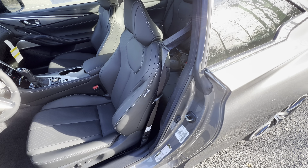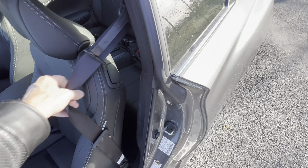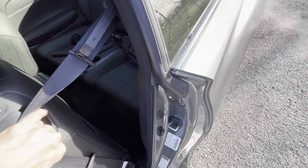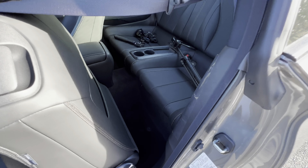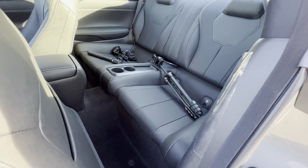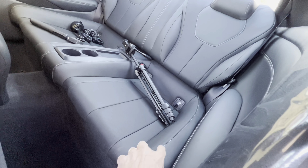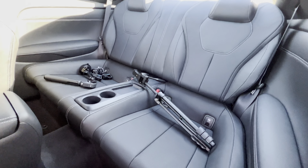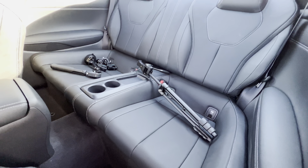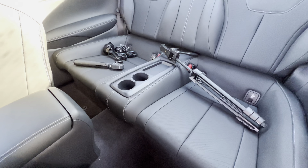This car is a 2+2 — it does have rear seats, but you can forget about getting in the back if you have any size to you. To get into the back seat the door has to wrap around, so you can get in, but as you can see these back seats are very very small. They do have nice leather with the cross-stitch so Infinity didn't cheap out, but these are essentially extra storage areas. There are two cup holders in the center back.